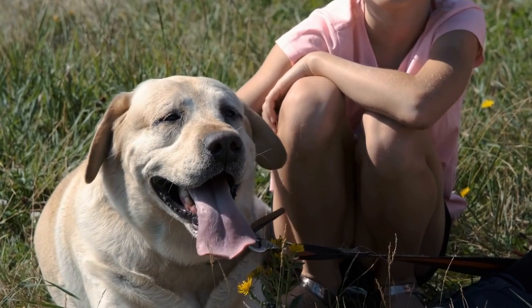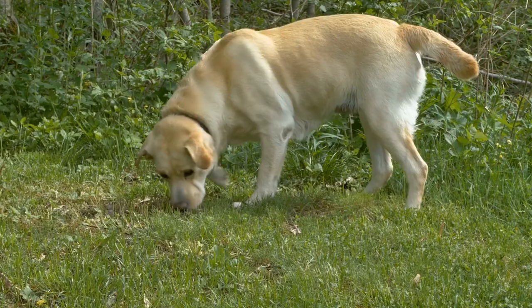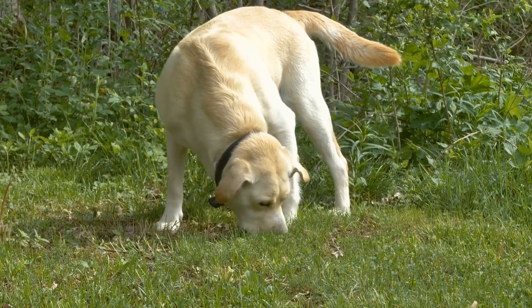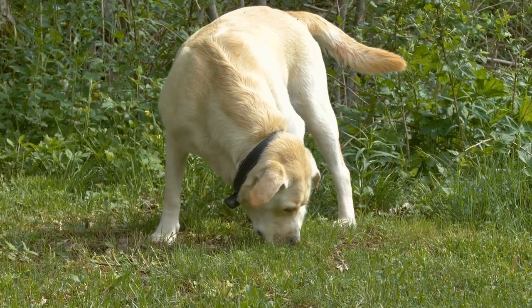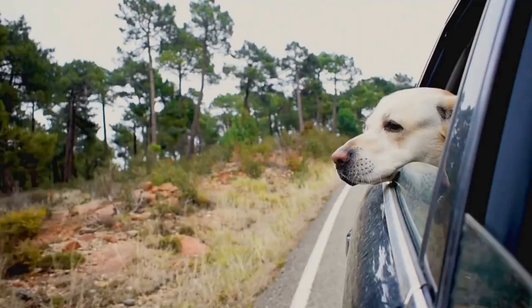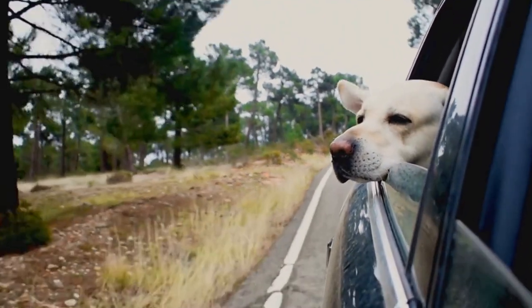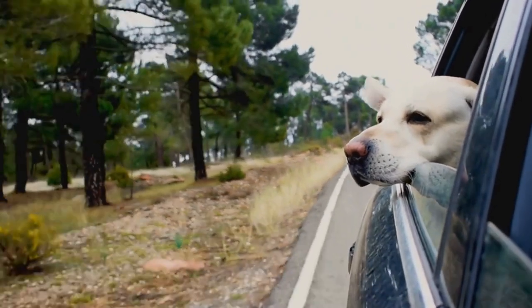What is the proper way to crate train a Labrador Retriever? Labrador Retrievers, often simply referred to as Labradors or Labs, are one of the most popular dog breeds in the world. They are known for their friendly and outgoing personalities, intelligence, and their ability to be trained for various purposes.